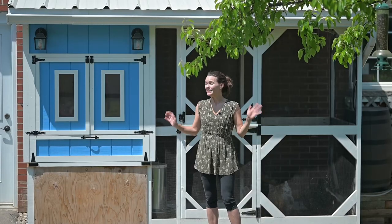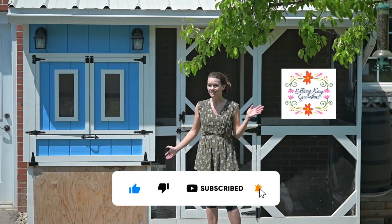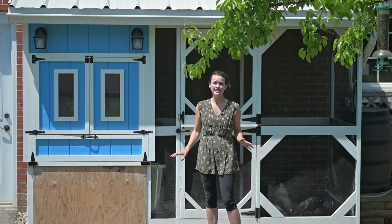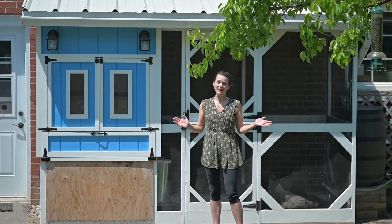We couldn't wait any longer. We really want to show off our beautiful new chicken coop that the chickens love and we love. There are a lot of really neat features and design choices that we have in here. One little section is unfinished, but we couldn't wait.